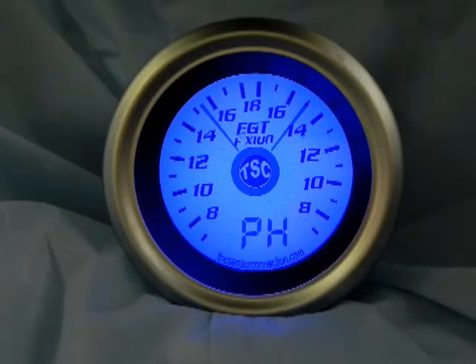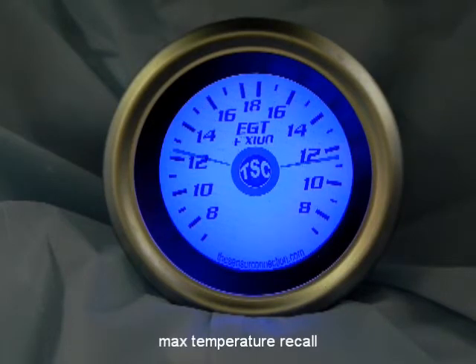After a run, you can easily access the max temperature recall feature to display the peak temperatures stored in memory.